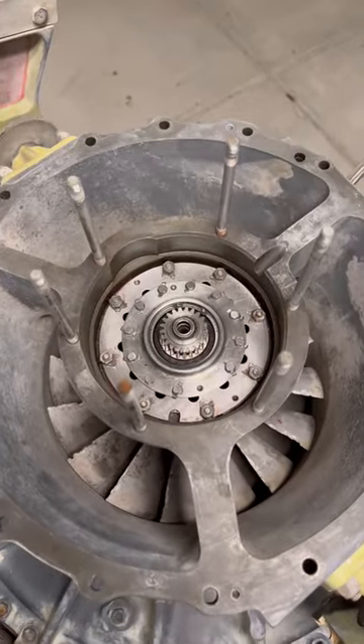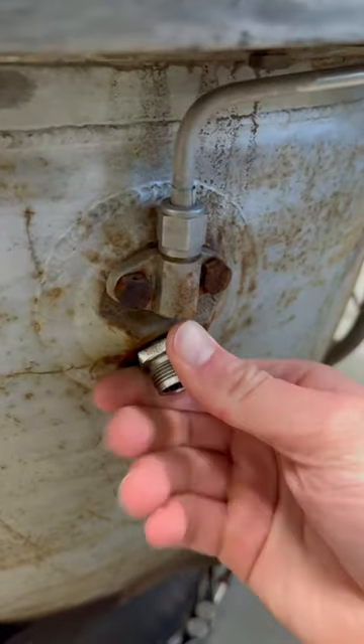Today, it's time to mess with the sketchiest part of the sketchiest jet engine. This thing's been sitting outside for more than 20 years, so who knows what we're gonna find.